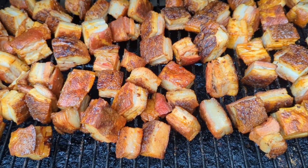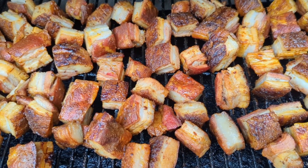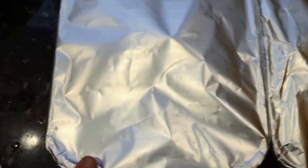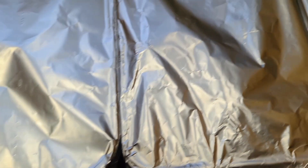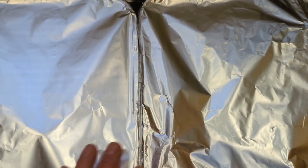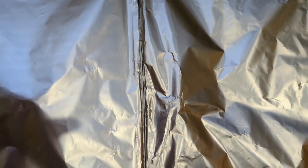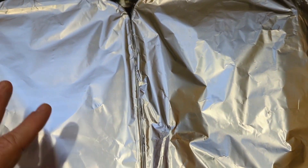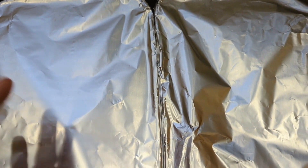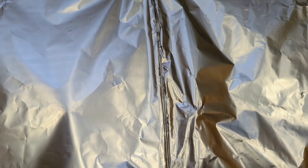When the pork belly starts to firm up around the edges, it's time to take it off and put it in a pan. You want to get the pork belly bites about one layer thick in your pans — I had to use two pans to get it that way. Cover them in foil. The reason you want them in a single layer is because the juices that form in the bottom of the pan — you want the pork belly bites to kind of stew in that. It's going to be delicious when it's done.